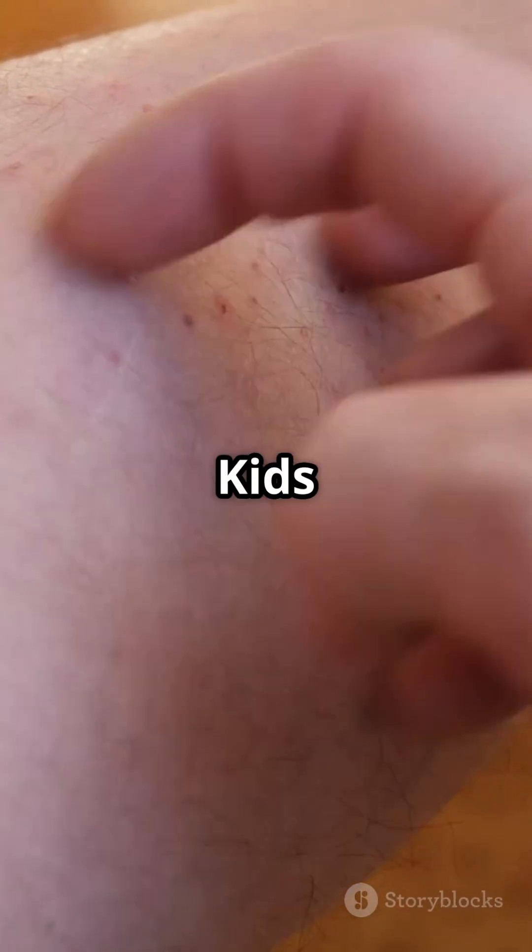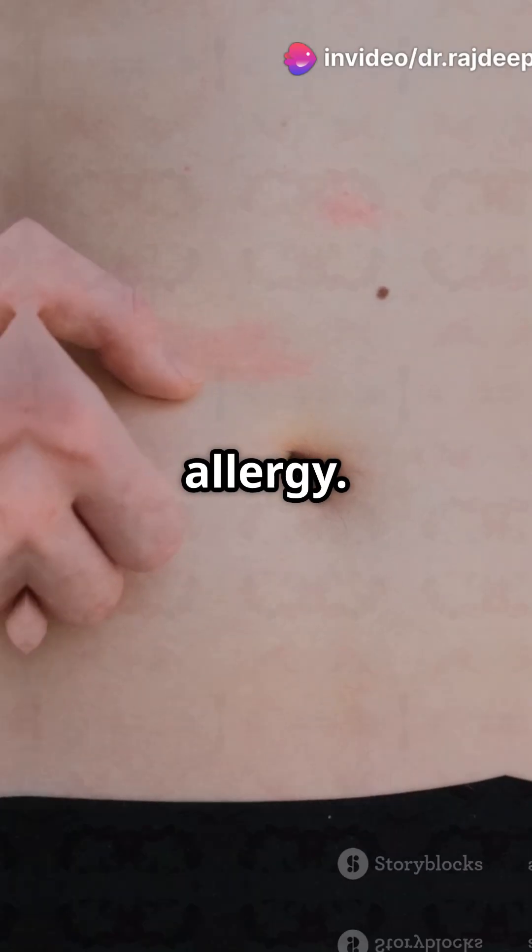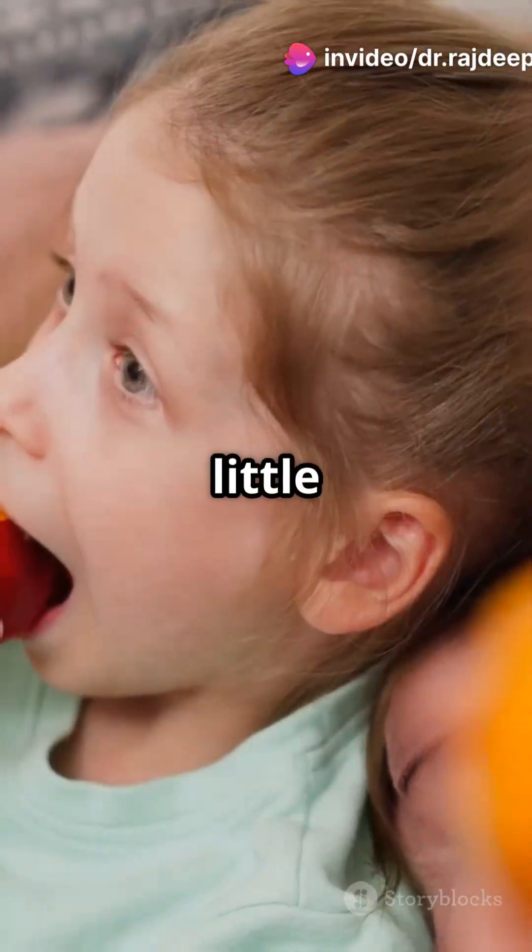Number 9: Watch kids for allergies. Mild rashes or itching around the mouth could be an allergy. Introduce mangoes slowly to little ones and watch closely.